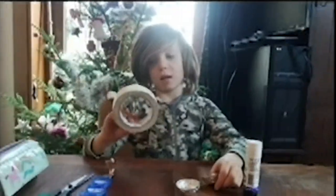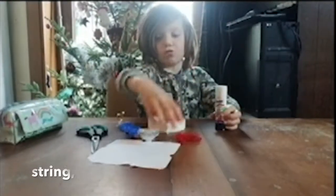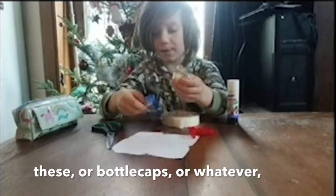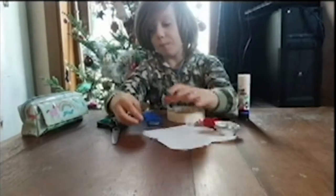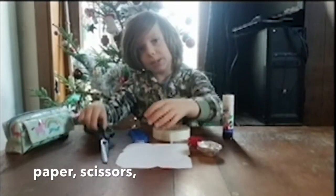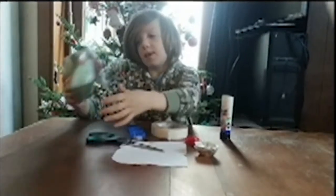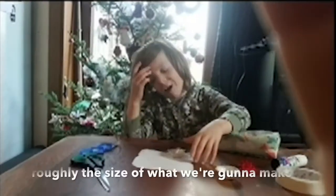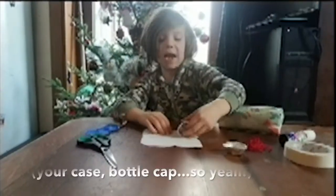We need a sticky tape loop, a string, leaves or bottle caps or whatever, and a much similar paper, scissors, and pins.